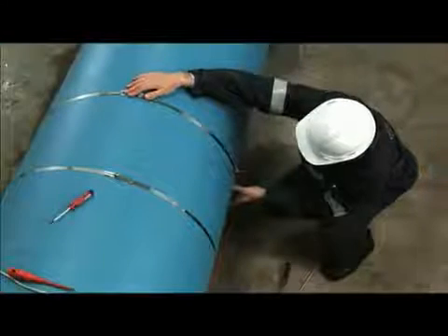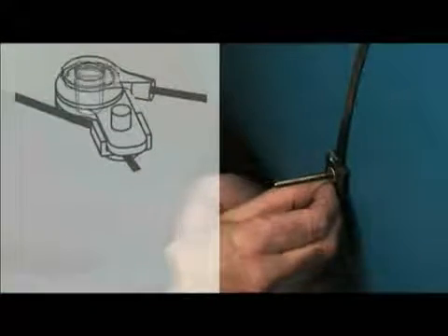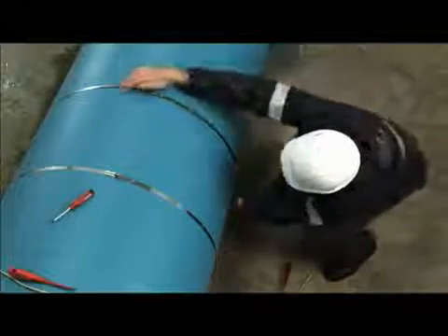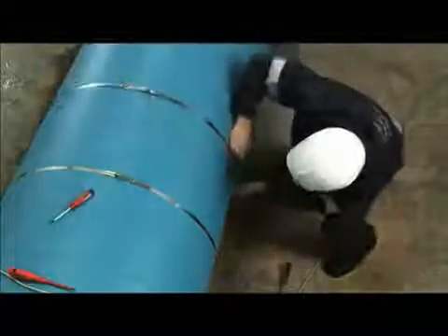Place the cable shoe on the mounting post so that the screw is on the outside and thus accessible to be loosened later. Slide the free mounting post so the cables are pulled tight, then secure the post to the pipe.